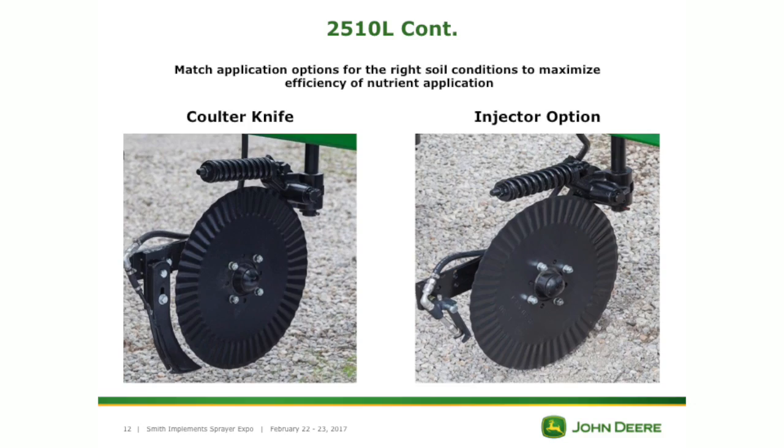More importantly, that higher clearance allows for later application and tighter turns. There's a picture showing our coulter options — the coulters are the same but then we have the knife and the injection option for your 28 depending on your preference. This video goes into a little more depth, and I'm big on visuals more than just standing up here telling you about it — seeing it puts it all in perspective pretty well.